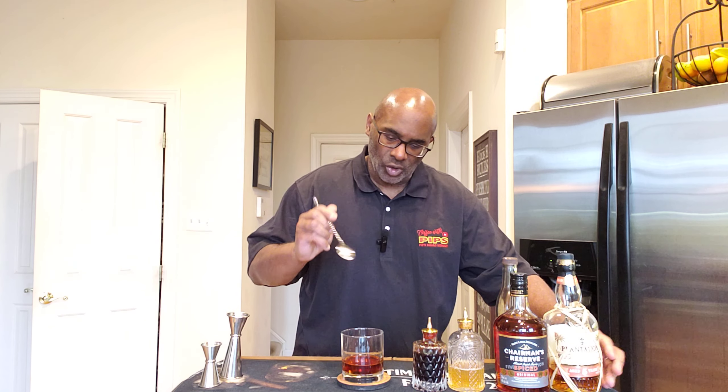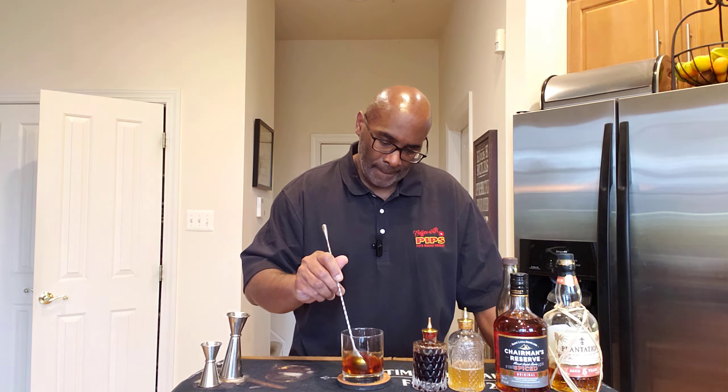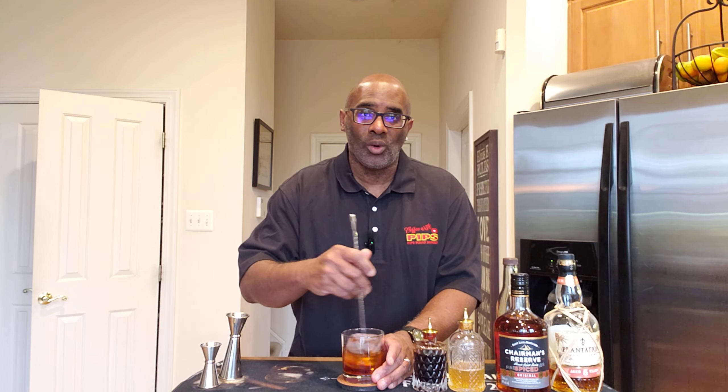What I like to do is just give this a quick stir, just to incorporate the ingredients. And we're just going to add one big chunk of ice into our rocks glass and give this a quick stir for maybe 20 seconds.